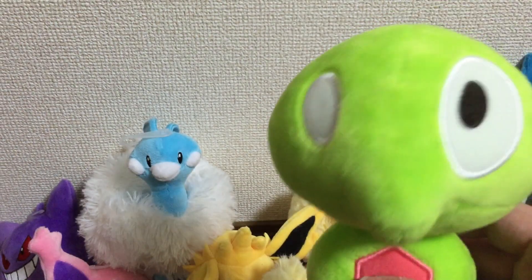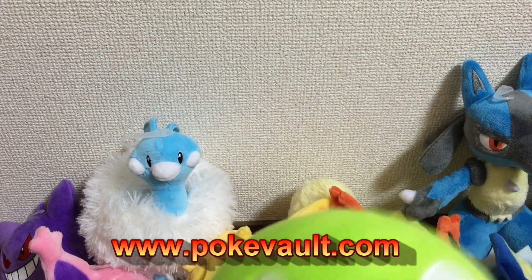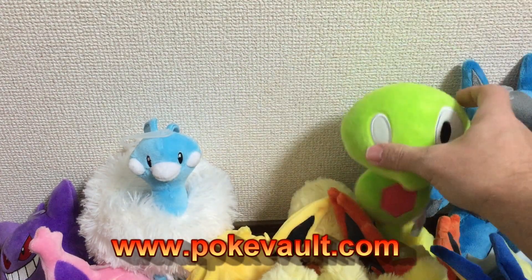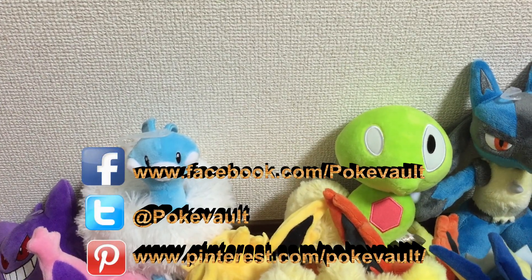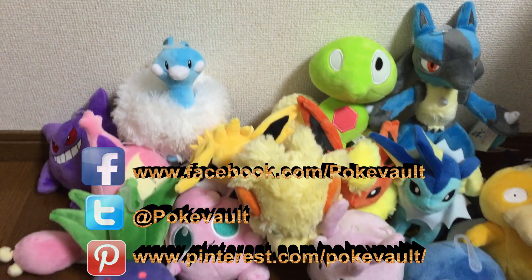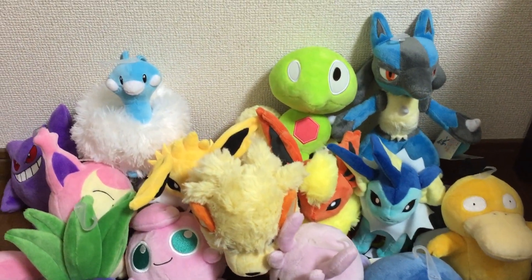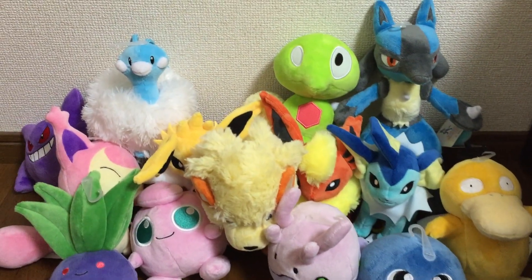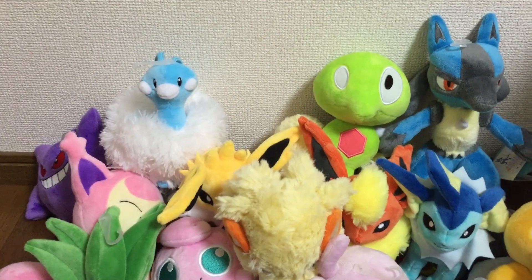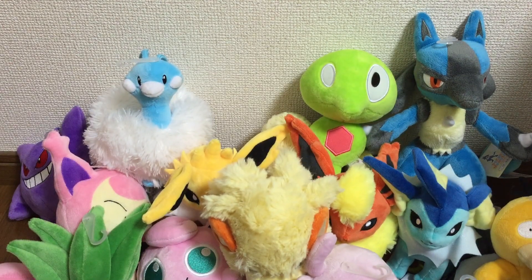If anybody's interested, these are on pokevault.com where you can always come check them out and see pictures as well. Let me just give you one more shot of these, and I will be back again with another video. Stay tuned — it's pokevault.com — come check it out, and I'll be back again. Thanks, bye bye!